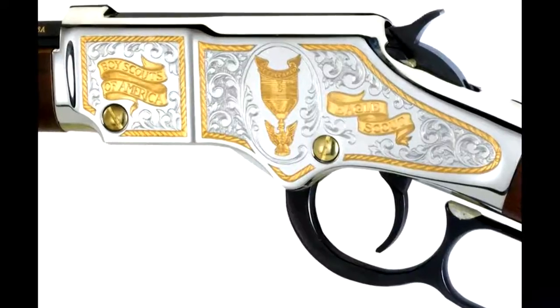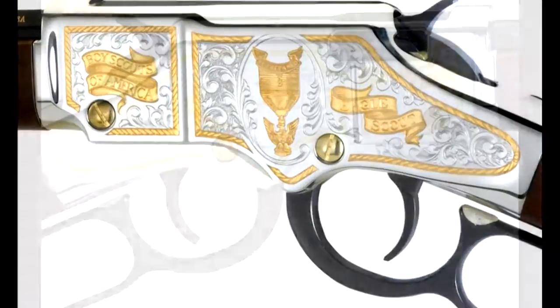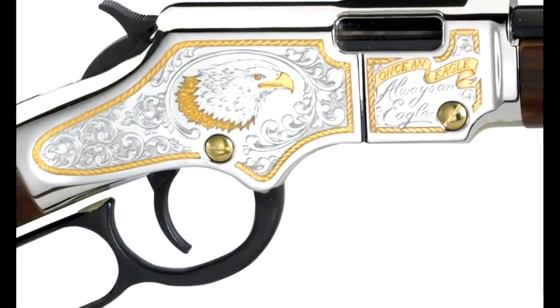And finally, the Boy Scouts — the Eagle Scout Tribute Edition honors those who have reached the pinnacle of scouting. The left side features the Eagle Scout medal and banners reading 'Eagle Scout' and 'Boy Scouts of America.' The right side has a bald eagle accented by distinctive American scroll work and a banner proclaiming 'once an eagle, always an eagle.'